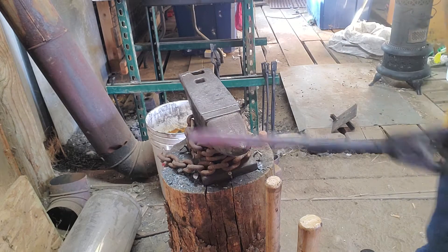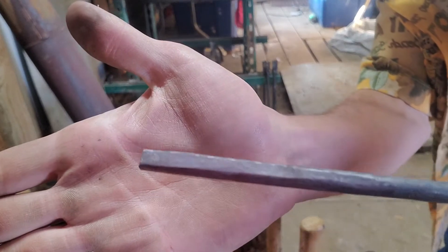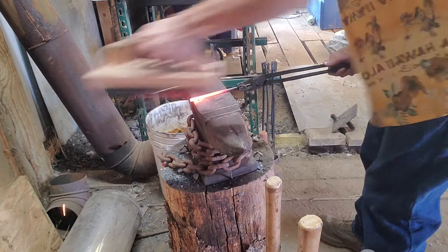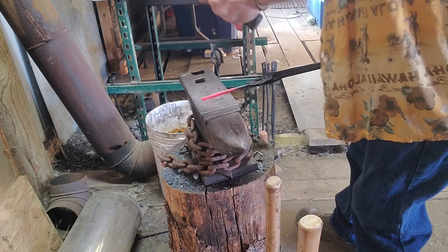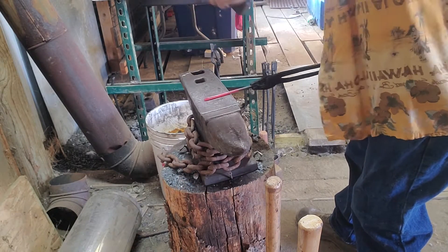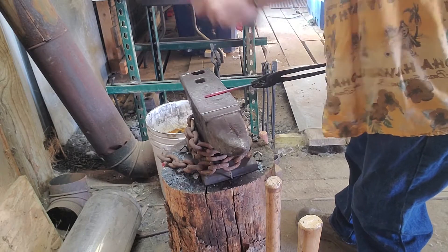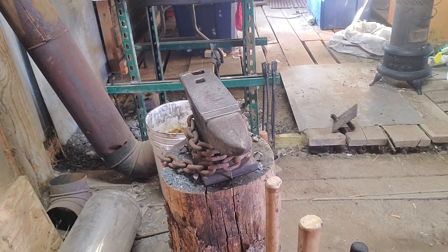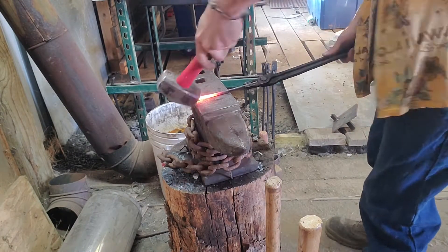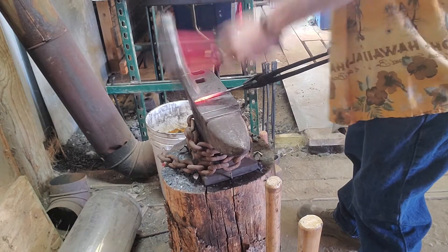For the next step we are going to take that square section and start to bring it down into a taper. We're going to make it into a point, round it off, and then curl it later on. In order to taper it, I'm taking my flat face hammer, bringing it over to the edge of the anvil, putting it at a slight angle, and giving it a couple smacks on one side, then a quarter turn, a couple smacks again. This will start to taper it out into a point.